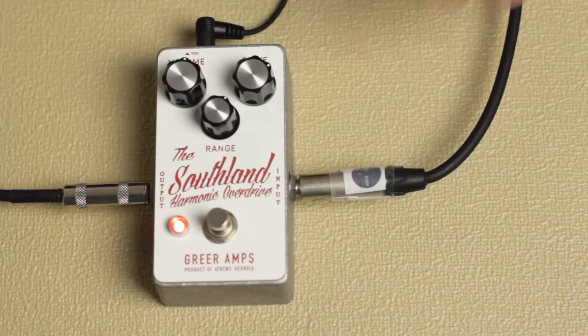And what do we have today, Alex? We have a Greer Southland Harmonic Overdrive. Ooh, harmonic — it's harmonically overdriven. This is a box from Nick Greer and the dudes in America. And yeah, it's pretty cool. It's harmonically overdriven.